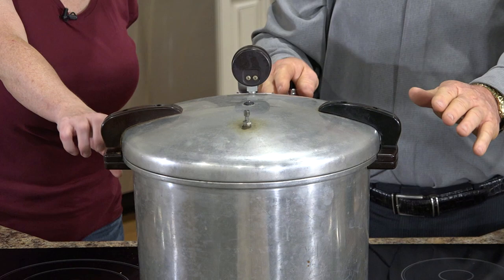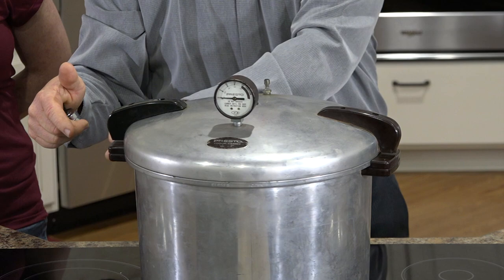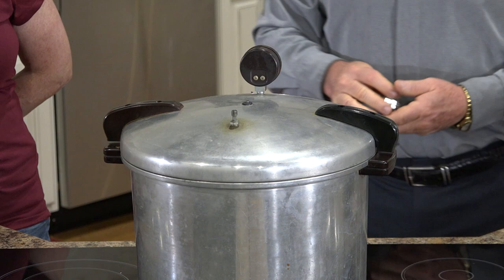This is very important. I'm watching the gauge which is at zero. The canner is locked. We have it on high — as high as the stove will go. That's where you start. You start on high.